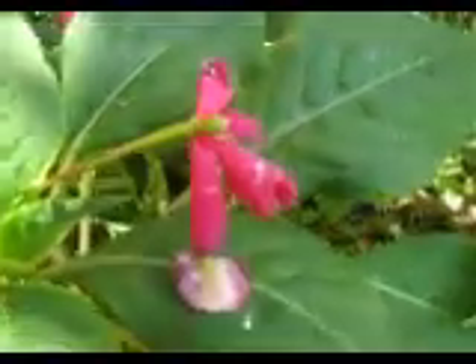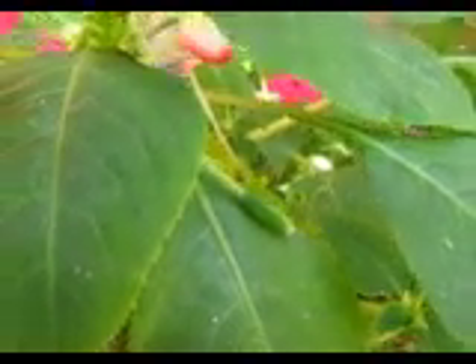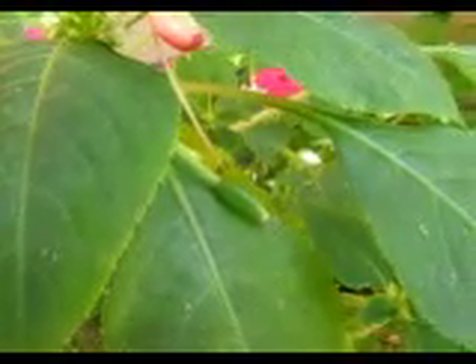Well, here's one where the petals are falling off, and this little green thing in the middle is actually going to keep growing. Let me find one. Let's take a look here. Here's one — it's a little bit bigger because that is the capsule or the seed pod.